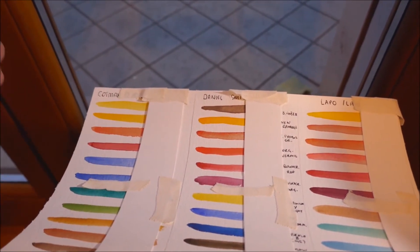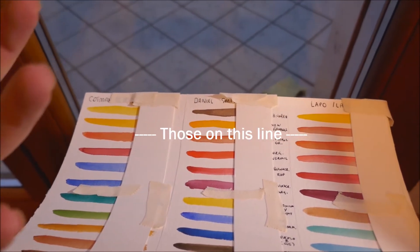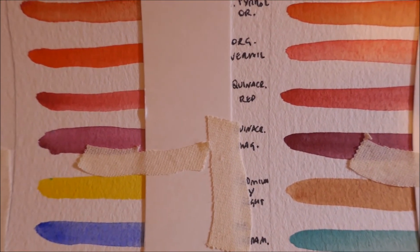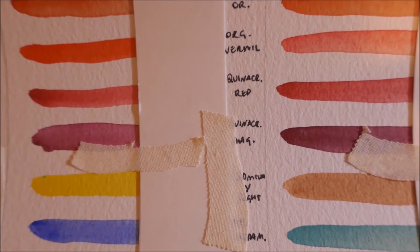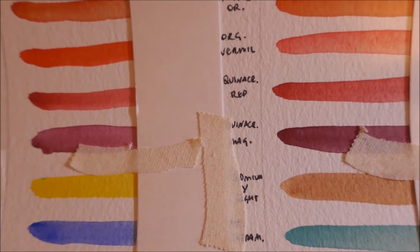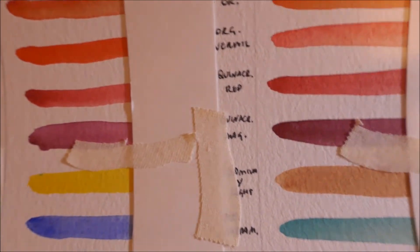But some things do give me, I don't know... rage. Let's call it rage. Because look at these swatches — the one on the left side is Daniel Smith and the one on the right side is Lapo. So how is it possible that Lapo has more vibrancy left to it than Daniel Smith?